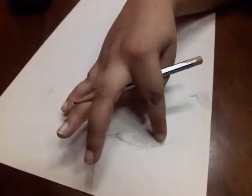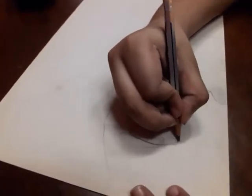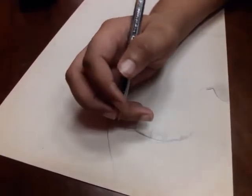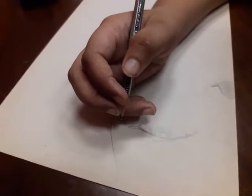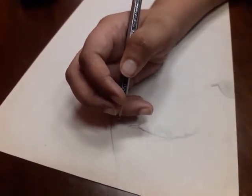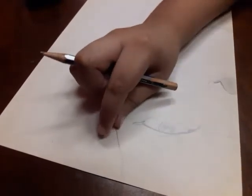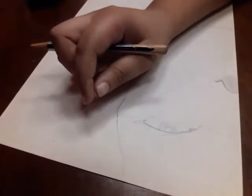As you can see, I've shaded this inner part because this will approximately be the cornea. Now let's start with the eyebrows — his eyebrows are a little thick and are not too far from the crease, so let's do this.